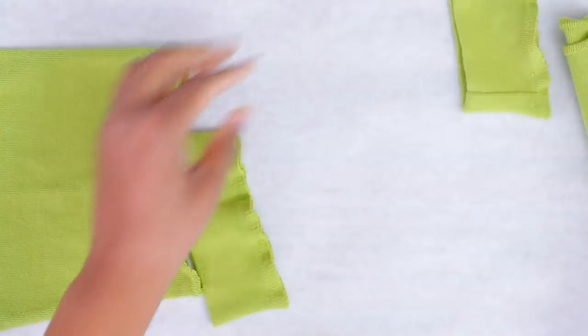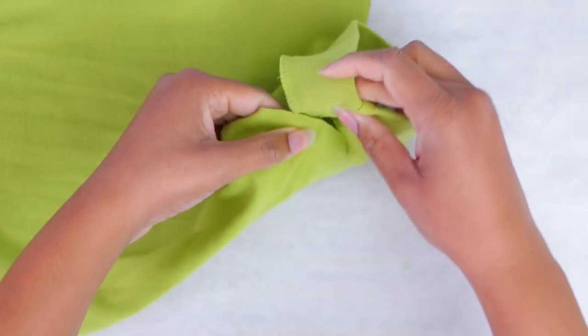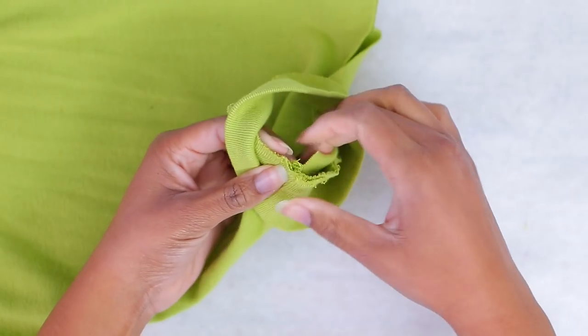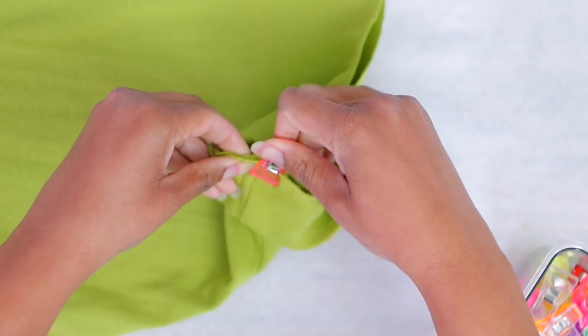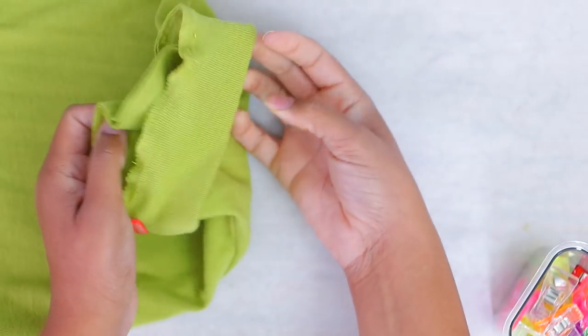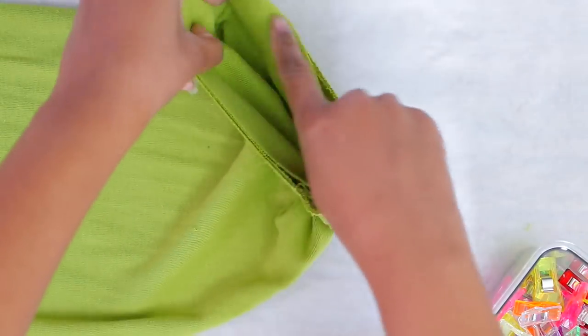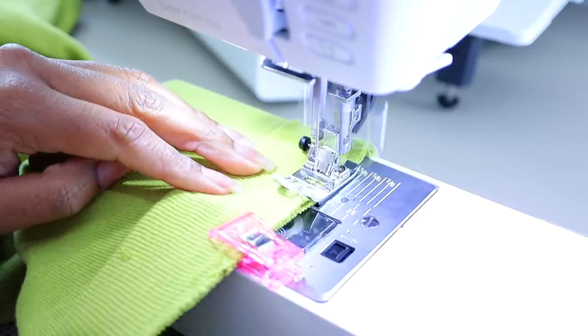Now we can take our sleeve piece and go ahead and sew it back on. I'm going to fold it over, add a few clips, and make sure I line up the seams the way they were. Then I'm going to stretch and sew the armband back to the shirt on both sleeves.